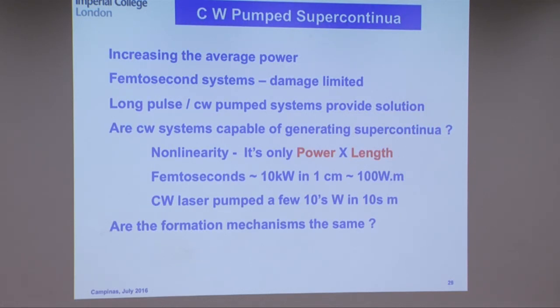That covers pulsed supercontinua. The other question is: can you generate supercontinua with a CW laser? The interest is really to make cheap white light sources, particularly for illumination, and also to increase the average power. You couldn't really do that with a femtosecond system — if you increase average power up to 100 watts with a femtosecond system, you're simply going to have too high energy in the pulse and it's going to damage the fibers. So long pulses or CW pumping gives you the way to scale the power. Nonlinearity is just power and length, so you would think that if femtoseconds do it in a centimeter, a CW laser of a few tens of watts is going to do it in tens or hundreds of meters.